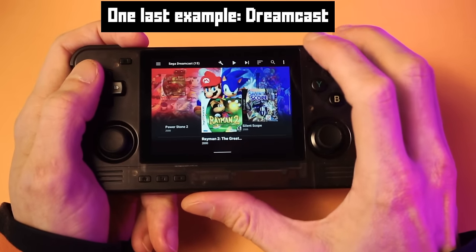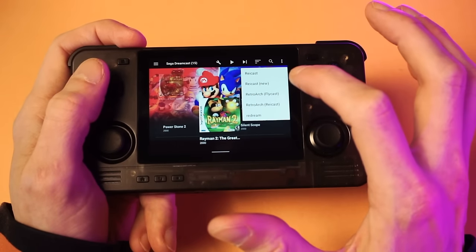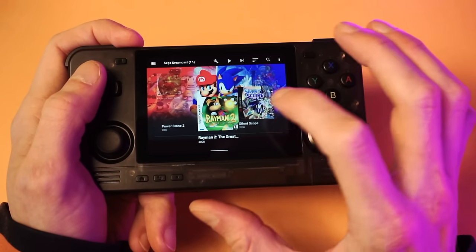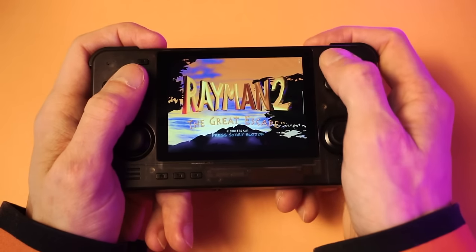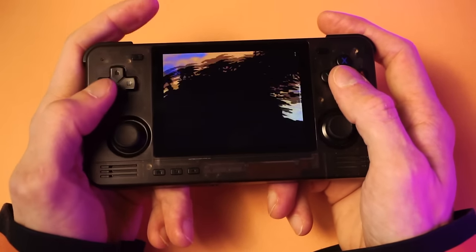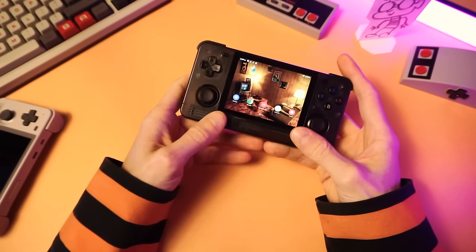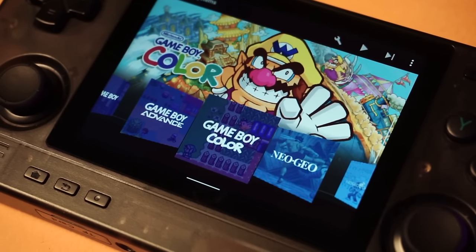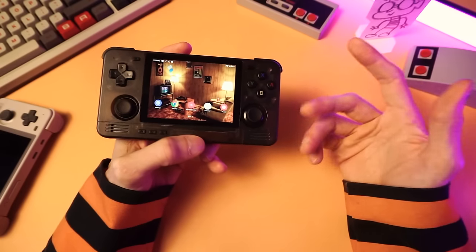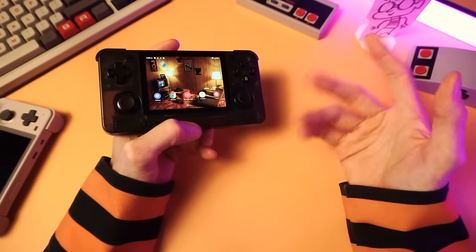Here in Dreamcast, let's go into Manage System — it's already set for Redream. We'll just leave it on Redream and see what happens. It just worked! That's pretty nice when that happens. So that's it — that's how I set up my Android devices. There's not much to it and it's easy to do. It only takes like an hour to do that entire thing.